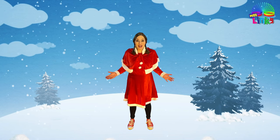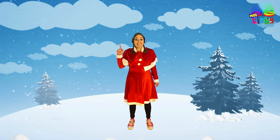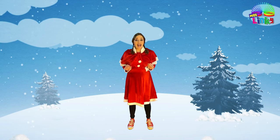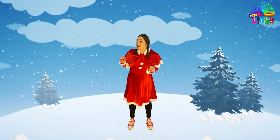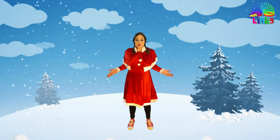Hello everyone and welcome to the North Pole! Do you know who lives in the North Pole? That's right, Santa Claus lives in the North Pole, but he doesn't live on his own. Do you know who lives with him? Yes, Mrs. Claus, Santa's elves, and Santa's reindeer! I heard that Santa's workshop is just on the other side of the big snowy mountain. Do you want to join me for an adventure to go to Santa's workshop?